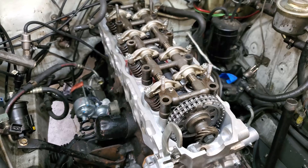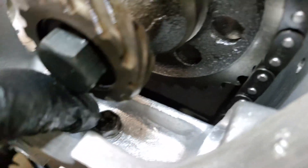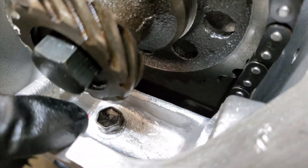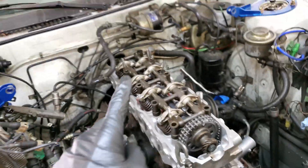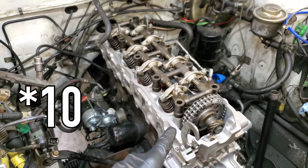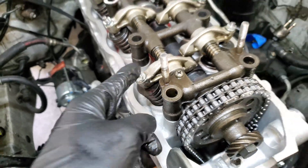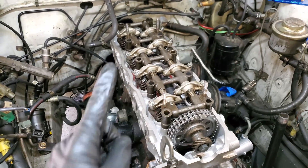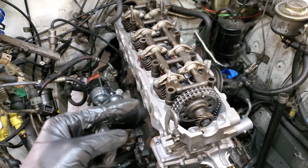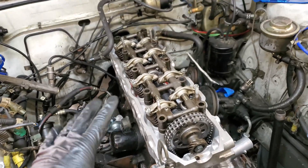Now we need to put the head bolts in and torque everything down. Don't forget to torque the little bolt that interfaces the head with the timing cover before fitting the cam gear. We're putting all eight head bolts in. Make sure all the tappets on your rockers are loose — they'll tighten up a little as the rocker shaft gets compressed down. Make sure the ends of the head bolts are dipped in engine oil first.